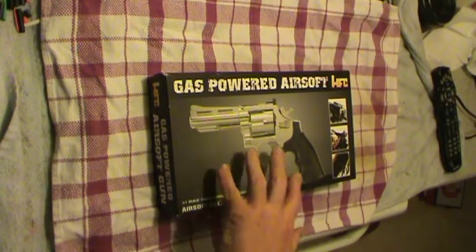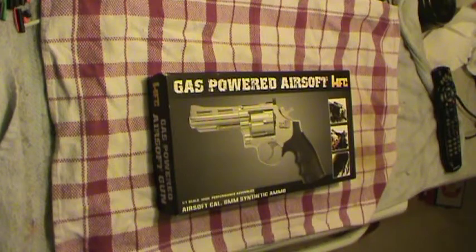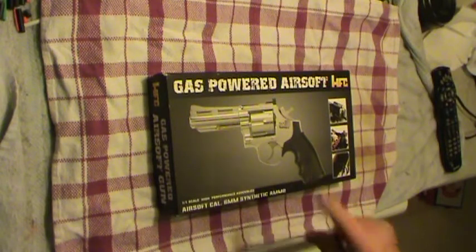I can answer a few of my own questions now, because this is going to be the first time I've actually looked at a revolver — played with it, looked at it, examined it. This is actually for another member of the local community, but while I'm waiting for him to pick it up, I'm going to check it out. You betcha.